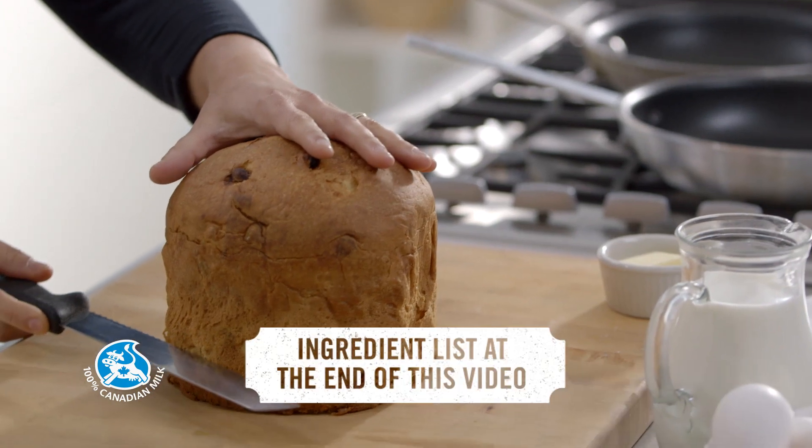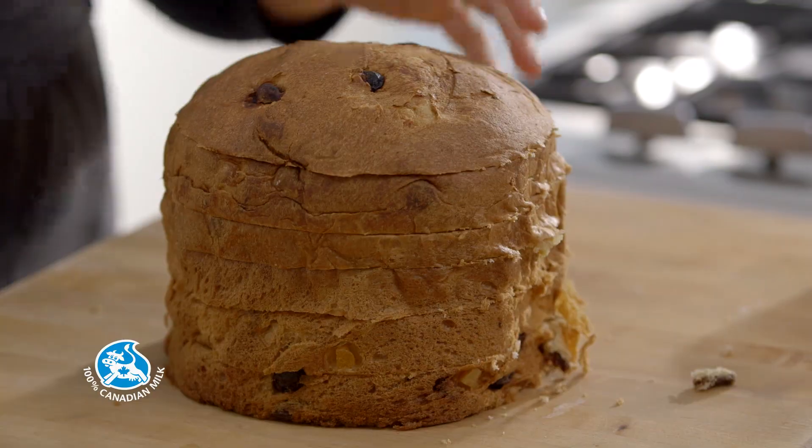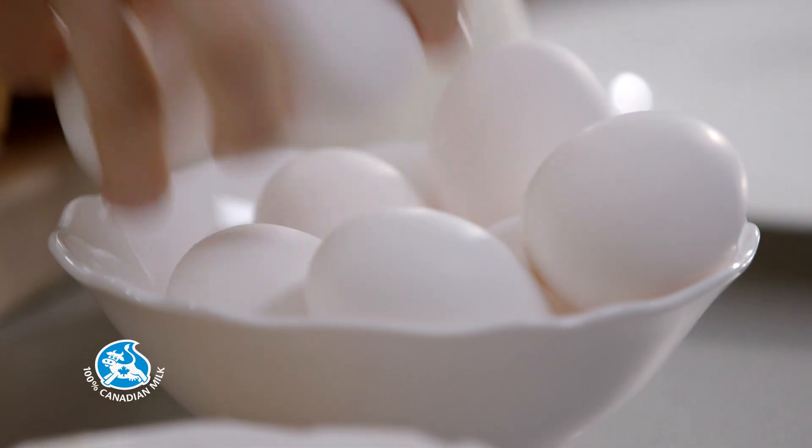Cut the panettone into 6 slices about 1 inch thick. In a bowl, beat 8 eggs with milk and some vanilla extract.